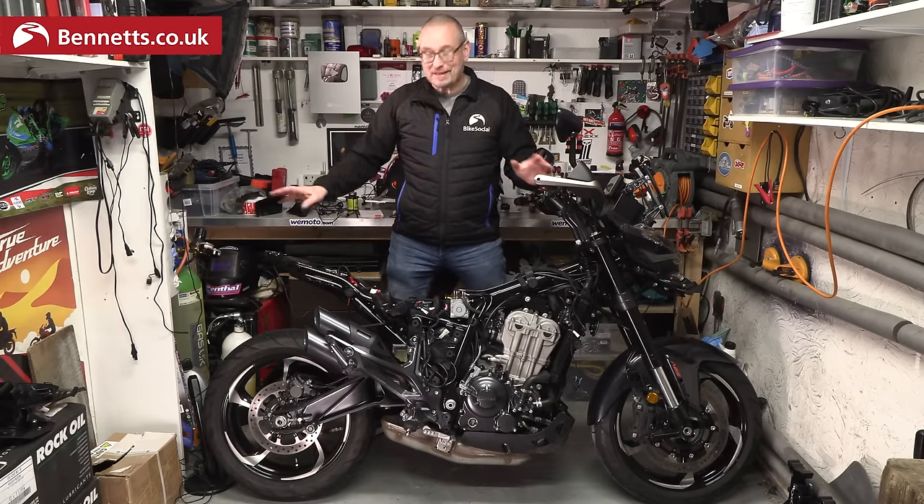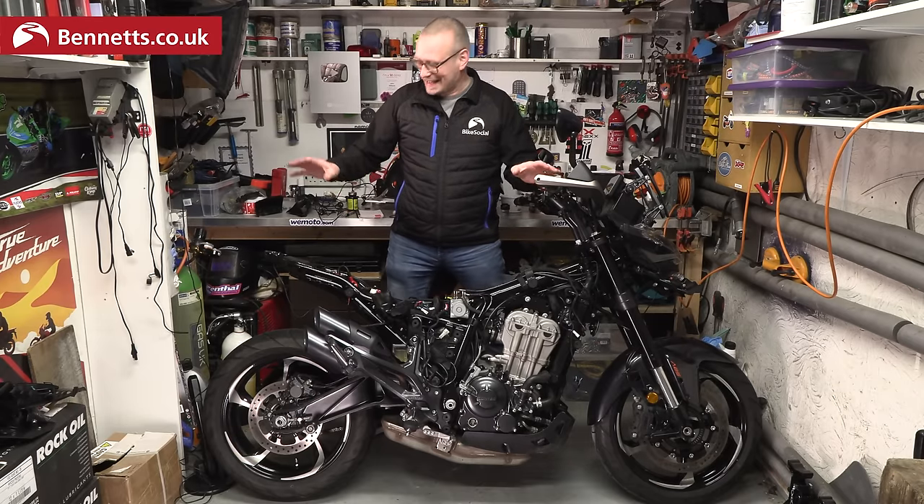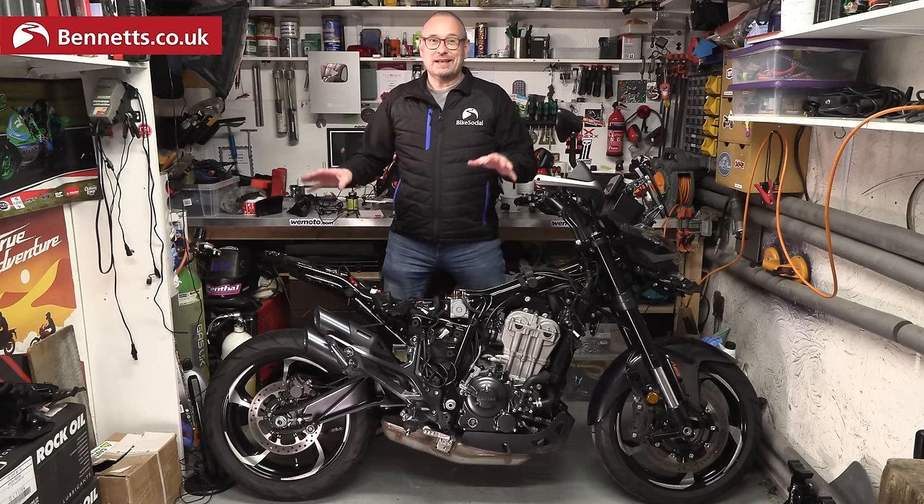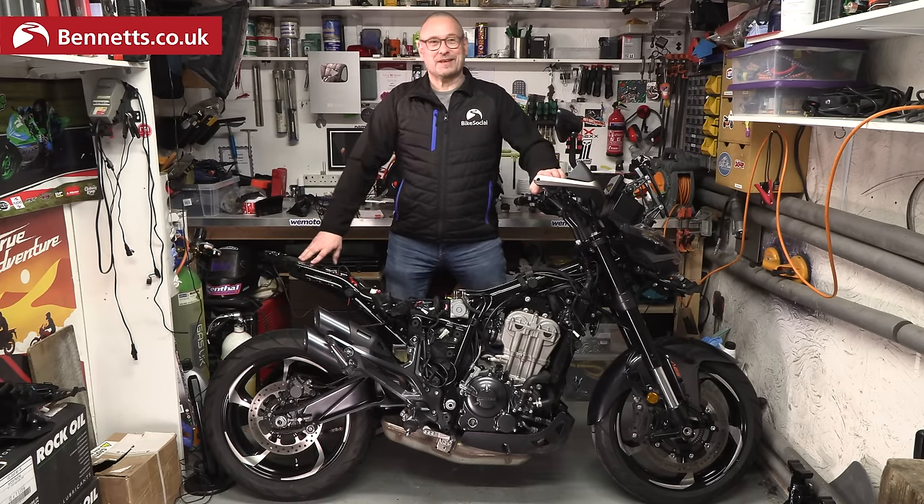In the last video I introduced you to this Zonti ZT350T that I bought for four grand, and now I want to show you the good and the bad of how it's put together.